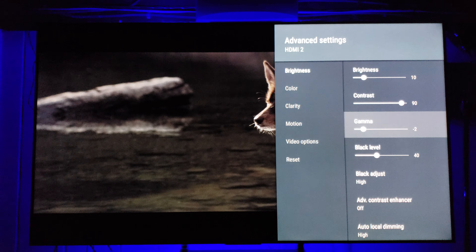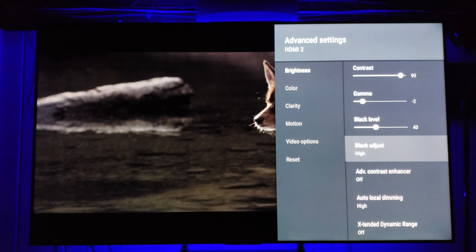Black Adjust I actually do like on — I'm probably one of the only people who enjoys it. I like how it defines the edges a little bit, though it is subjective. I do like a little more depth in my picture. Advanced Contrast is a huge no-no on older films or films with a grain structure.